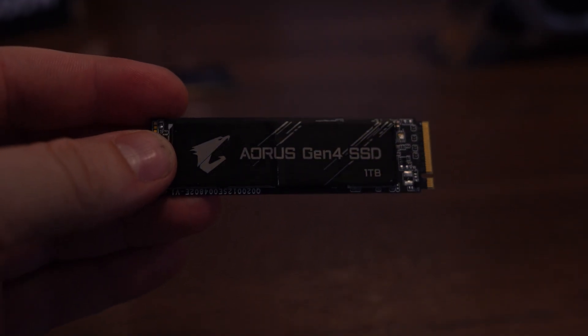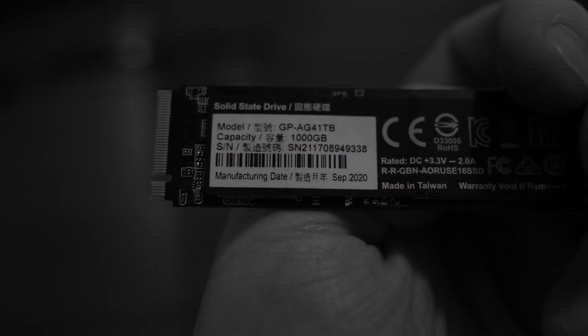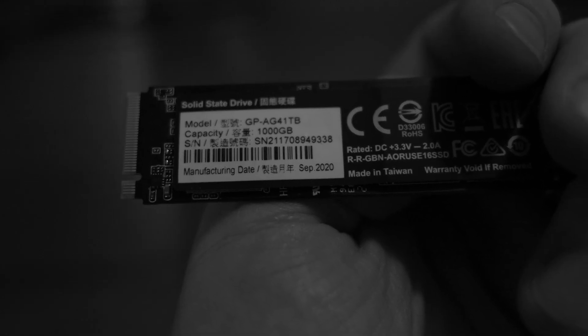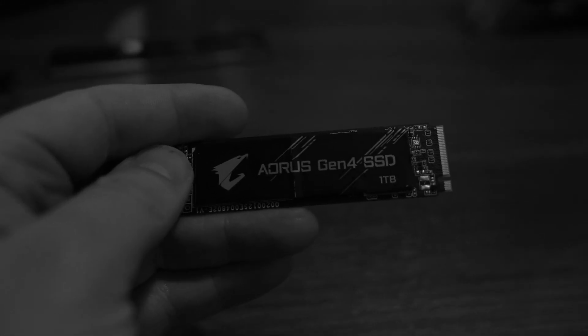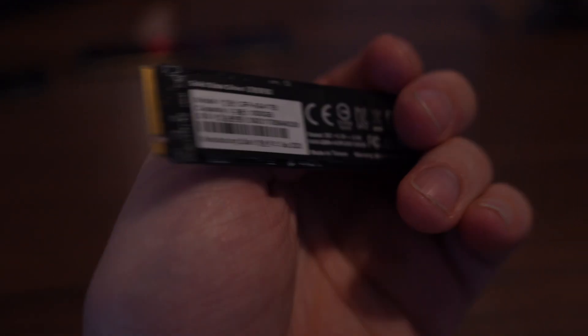Up next, and this is actually pretty good — this is a Gen 4 NVMe SSD. This is an Aorus, and looking it up, it's a 7,300 megabytes per second Gen 4 SSD, which is pretty crazy for 2020.